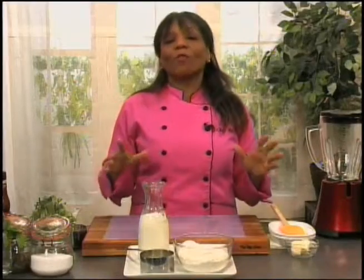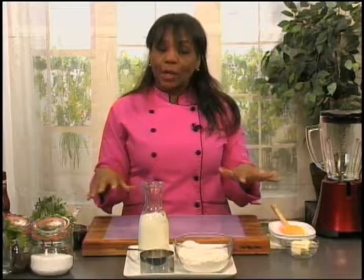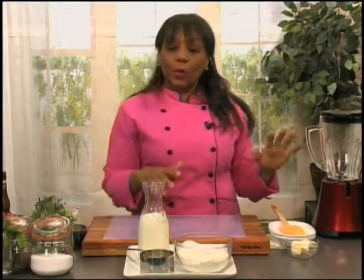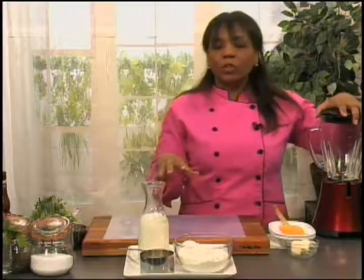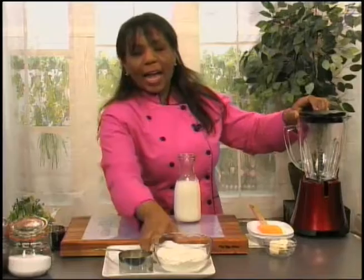First we're going to make a basic crepe batter. Crepes are a French pancake and they're very thin. Because we're going to be making ours for a savory dish, we're going to have ours just a teeny bit thicker than normal, but still very thin compared to American pancakes. So I'm going to start out with milk and eggs.